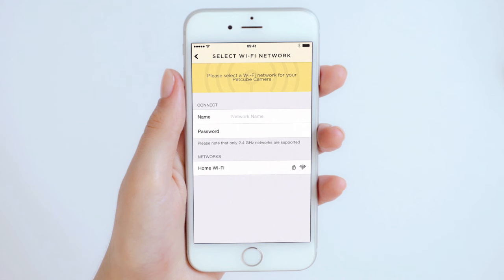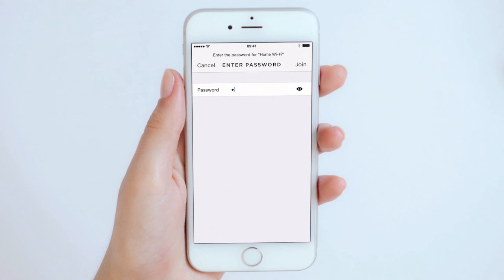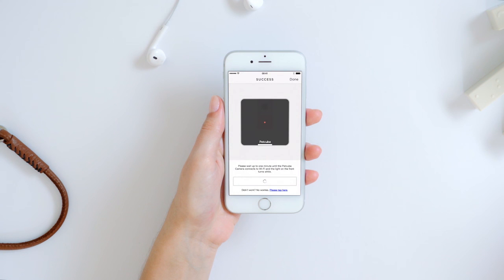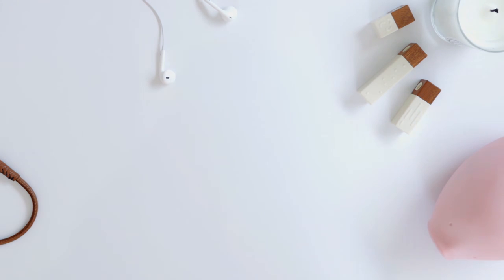There's just one last step — pair your home Wi-Fi network with your PetCube camera. If you are using a hidden network at home, you will need to add it manually. Keep in mind that PetCube doesn't support 5 GHz Wi-Fi networks. Congratulations! Your PetCube camera is ready. You can start using it now.